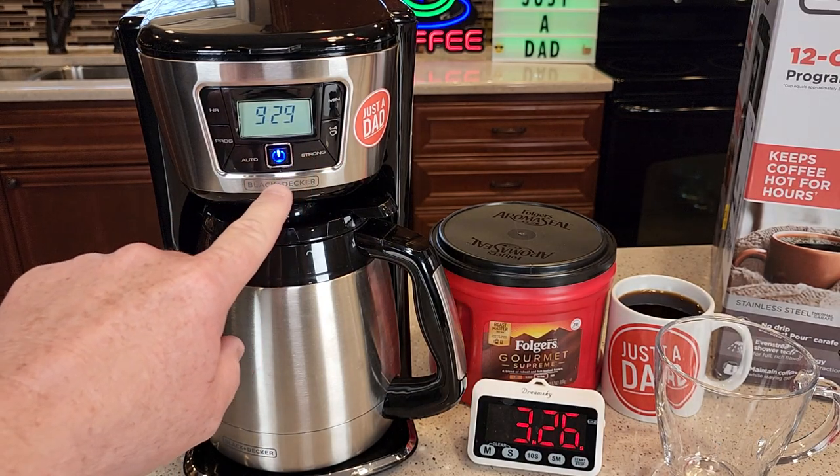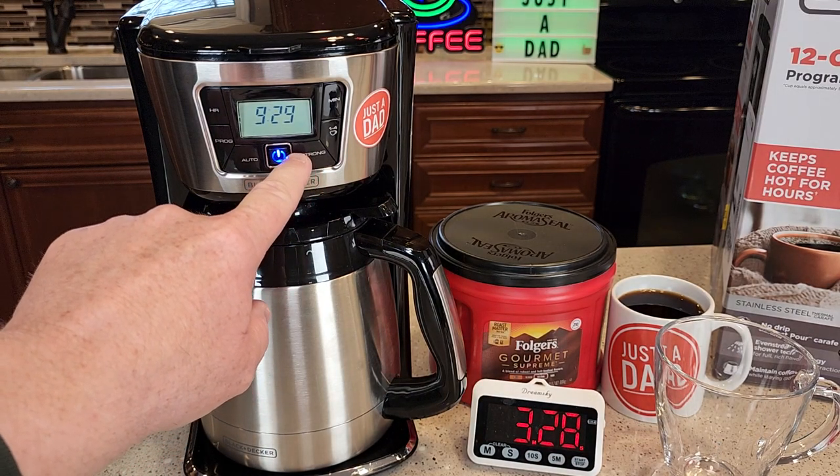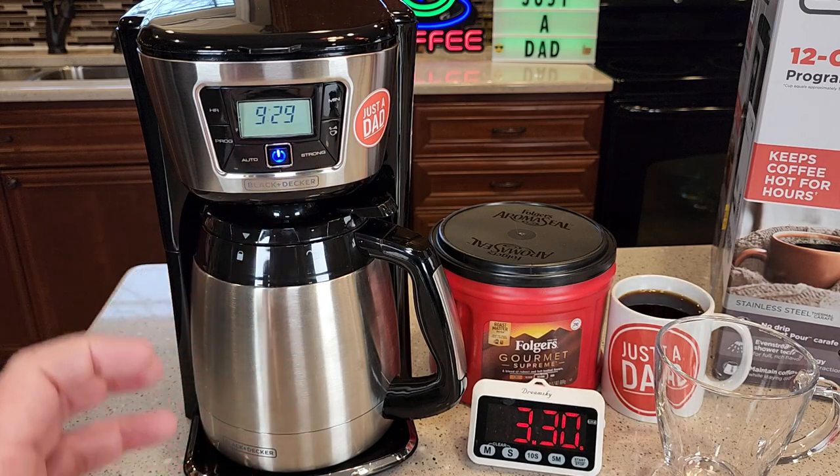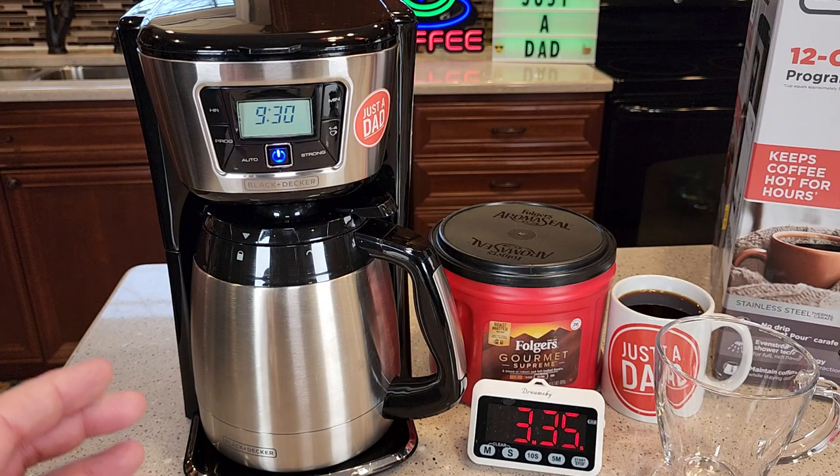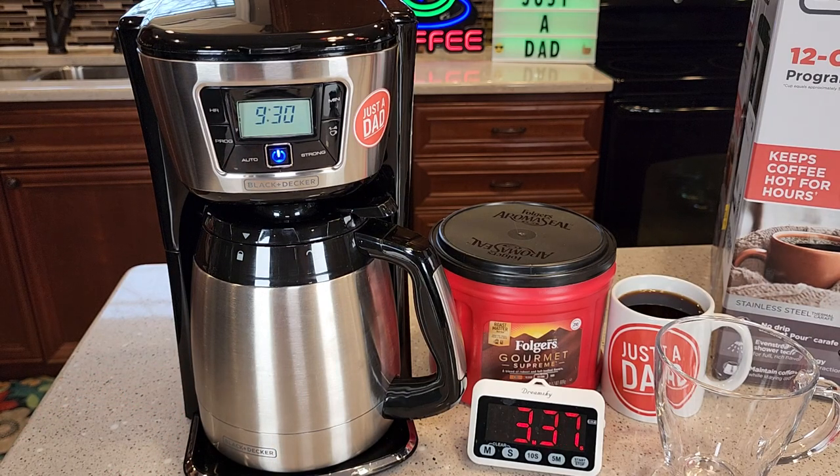I'm doing a regular strength, but if you did a medium strength or a strong brew, it just kind of pauses — it takes longer to brew. So it'll brew a little bit and kind of pause, brew a little bit and pause. But the pauses are not very long at all, just maybe a second.